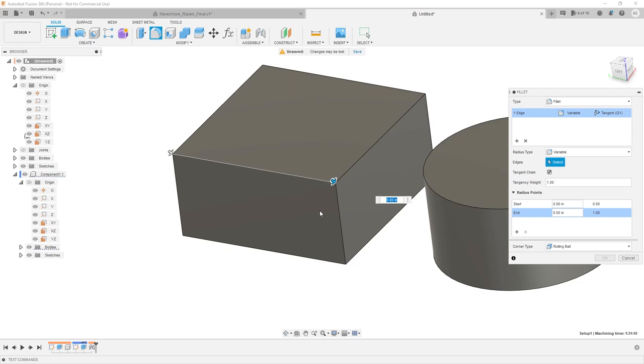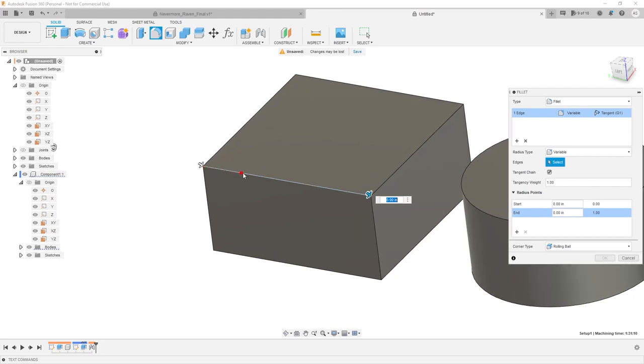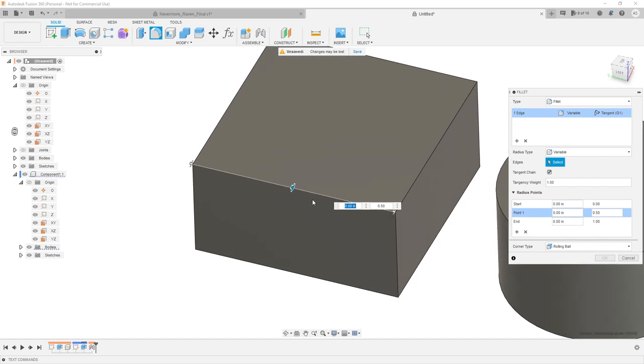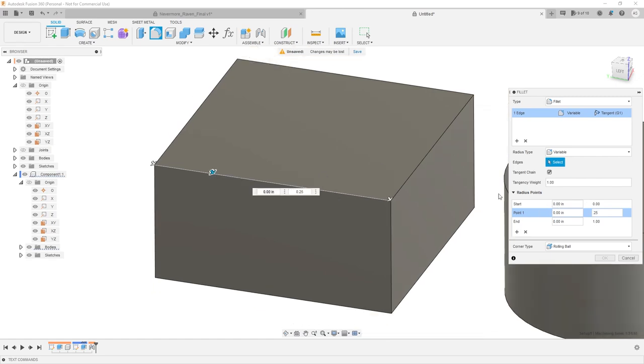When I click on the line I want to apply the variable fillet to, it gives me a start point and an end point. Right now my start point is position 0 and my end point is position 1. By adding additional points in between — say halfway through — that's 0.5. This is kind of like a percentage, but really what's happening is linear interpolation of a point along that trajectory. So the start would be 0, the ending would be 1. I could say 0.25 for a quarter of the way through, or 0.75 for three-quarters of the way through.